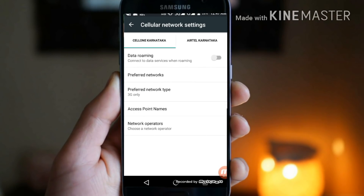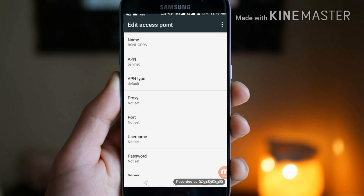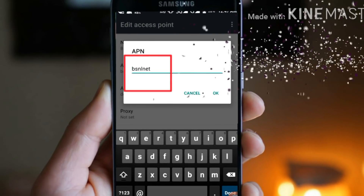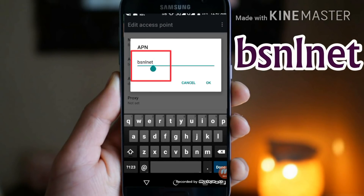Then choose access point name and select BSNL GPRS. It is very important — click on the name option and set it as BSNL GPRS. The APN must be set to BSNL NET.